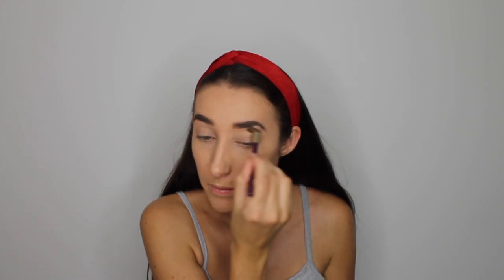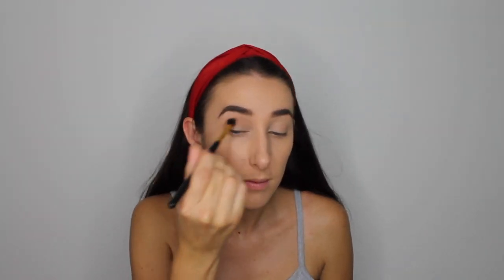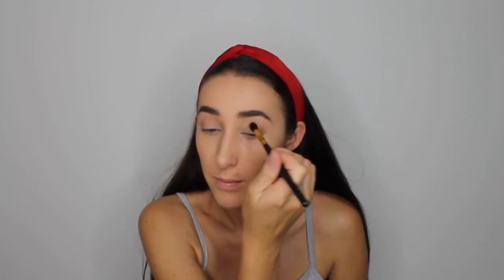Next we're onto eyes. I'm taking the palest shade, Diversion, from a Makeup Academy palette and applying it all over my eyelids with a fluffy brush to set everything and create an even base. Then going in with another Makeup Academy palette with the shade Amber June, using a large fluffy crease brush in windshield-wiper motions as our transition shade. Even though there's a lot of choice at the drugstore, there isn't a lot with pigment. These Makeup Academy palettes give you 12 shades for £6 — about 50p a shade — some aren't great for pigment but a lot are quite good.